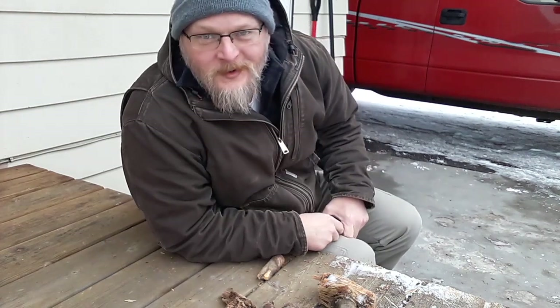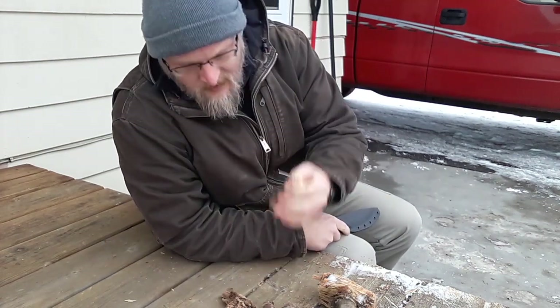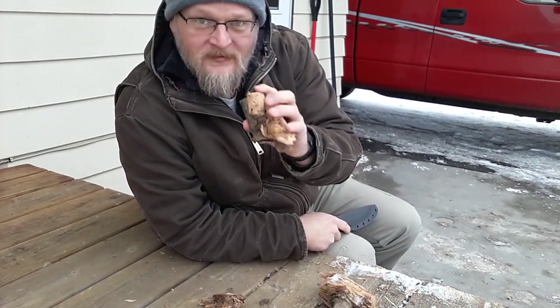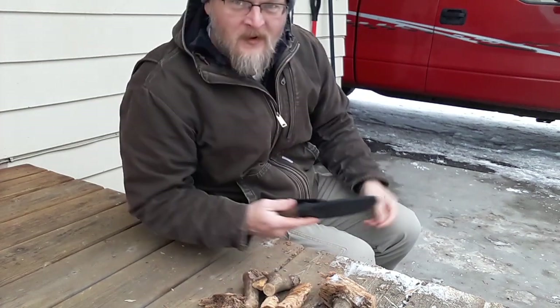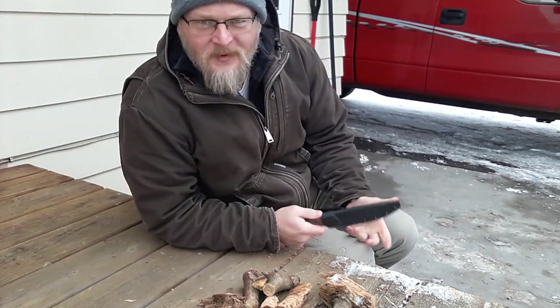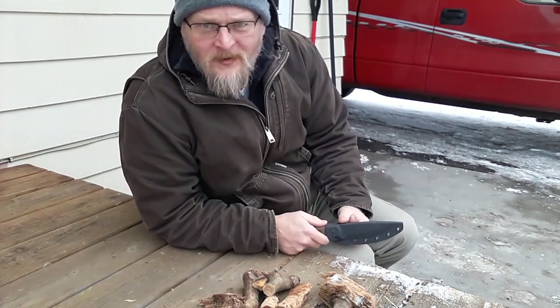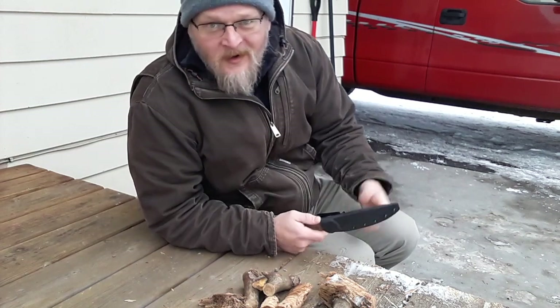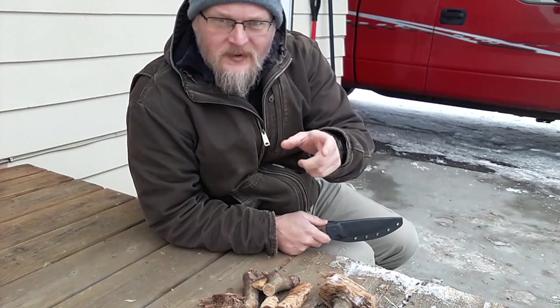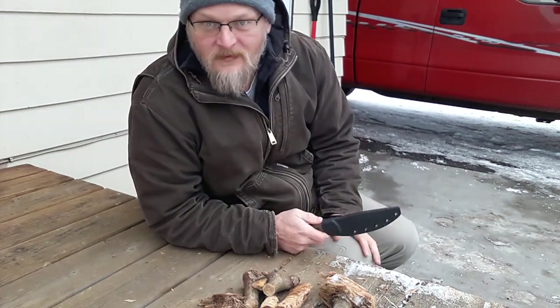Hello everybody and welcome to Suburban Dazz Wilderness Survival. Today I'm going to process some of that fat wood we gathered up the other day in my last video. I'll show you how it's done. Processing it makes it seem like it requires some special skill, but really all we're doing is breaking it down into smaller chunks that we can easily fit in our survival pack and use when we need them.